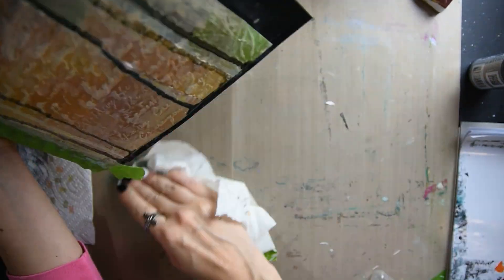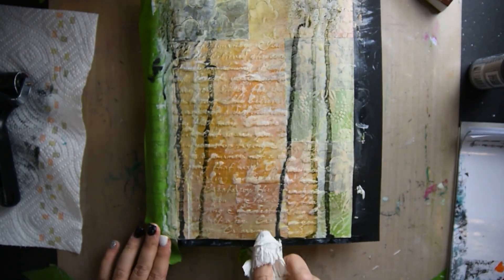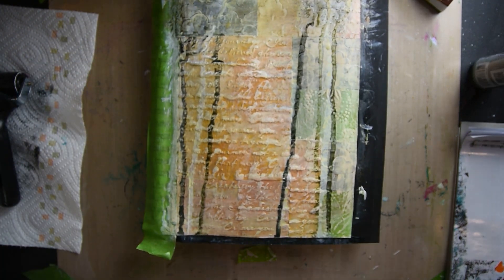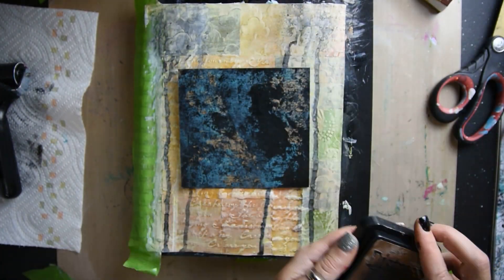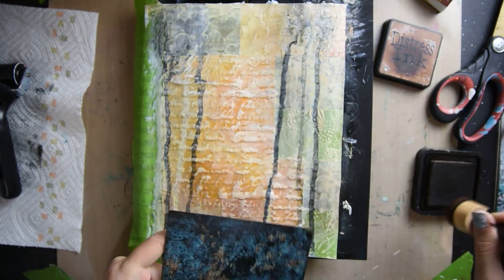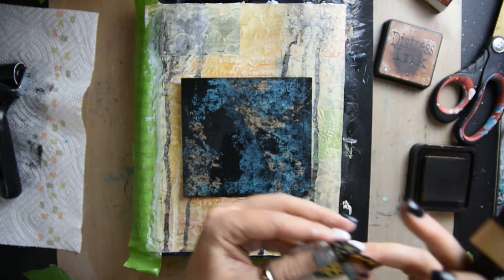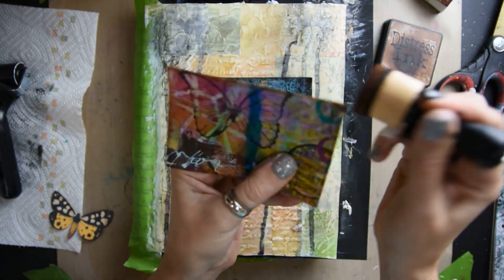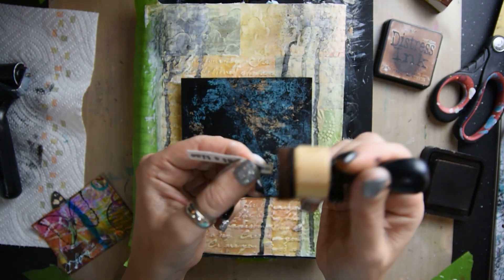Now I've got some gray ink and I'm just spraying it down and making these drips. Then I'm making sure that is dry. Then I'm taking some distress ink vintage photo and I'm going around all the edges of all of the pieces for my page.